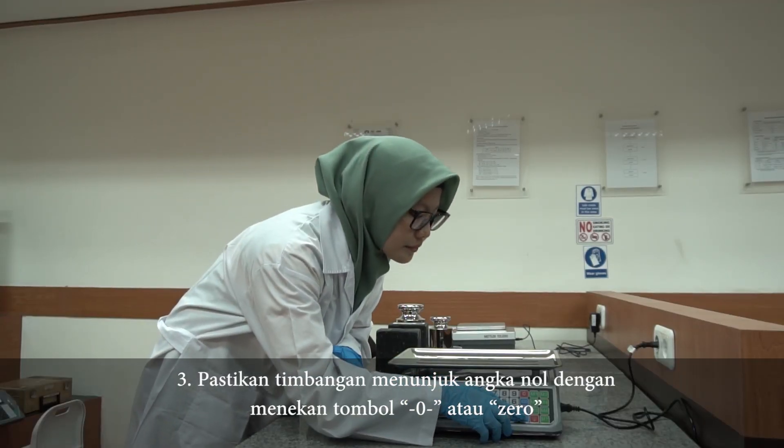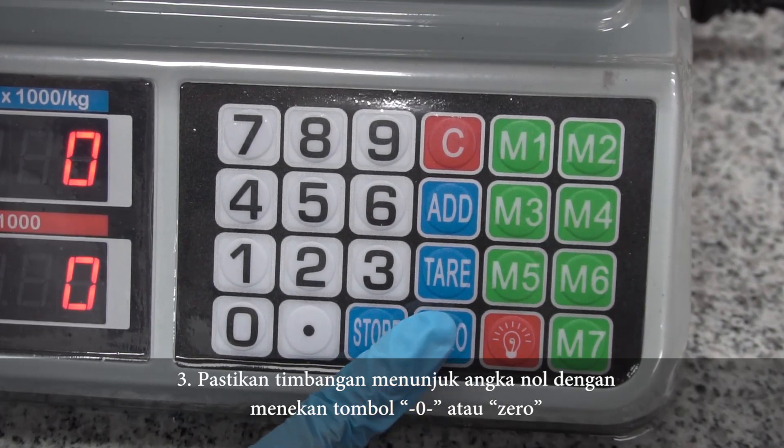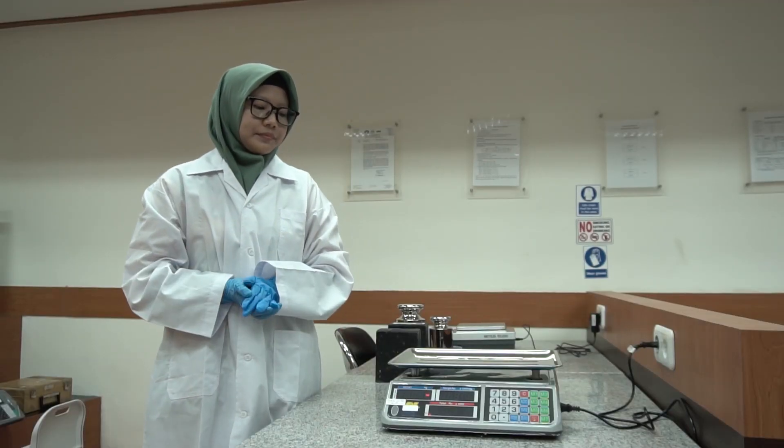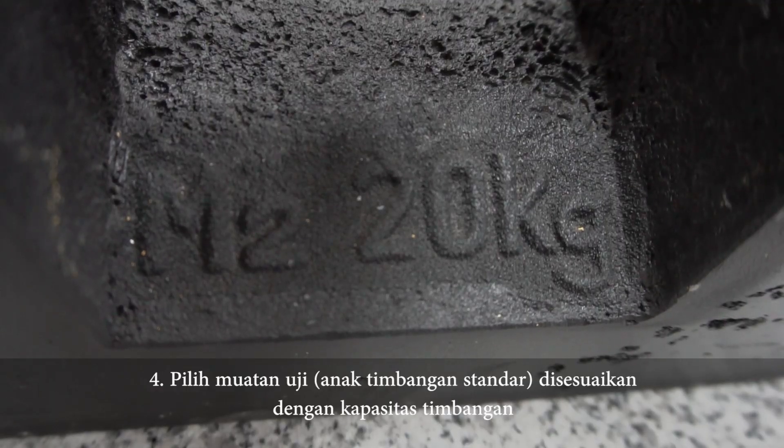Ketiga, pastikan timbangan menunjuk angka 0 dengan menekan tombol 0. Empat, pilih muatan uji anak timbangan standar disesuaikan dengan kapasitas timbangan.